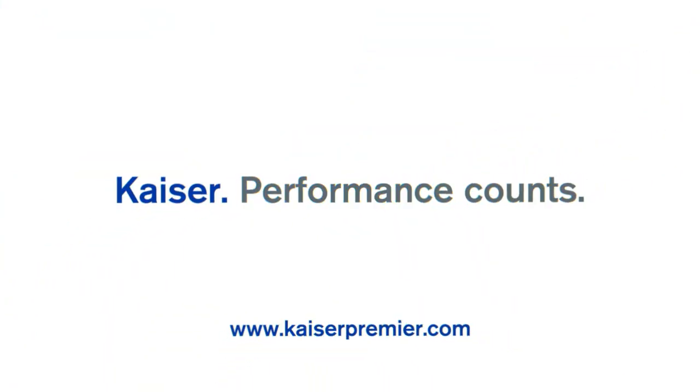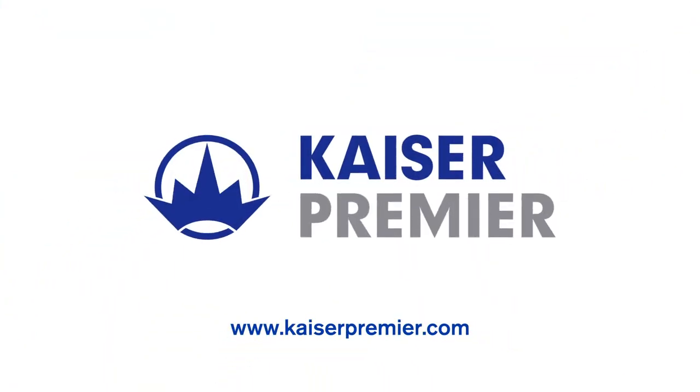For more information, visit KaiserPremiere.com.